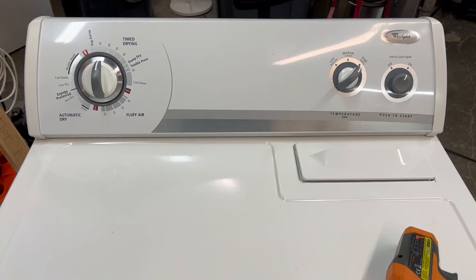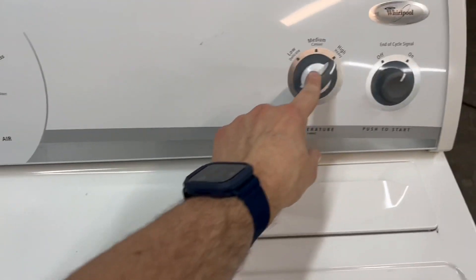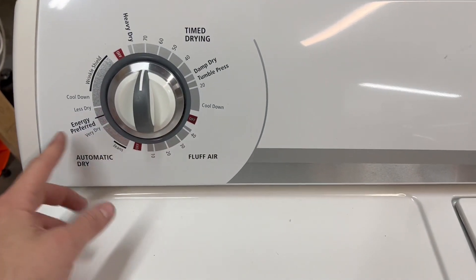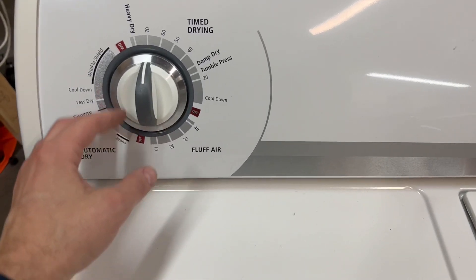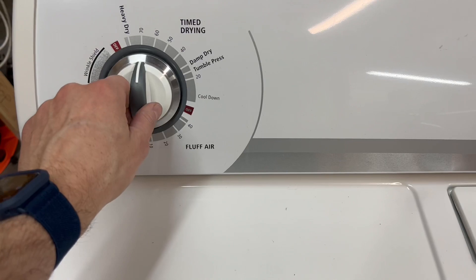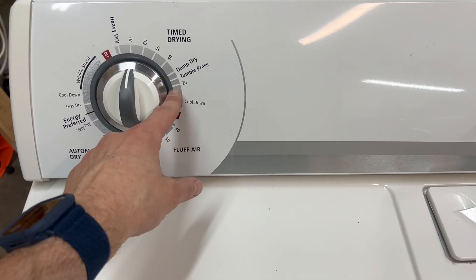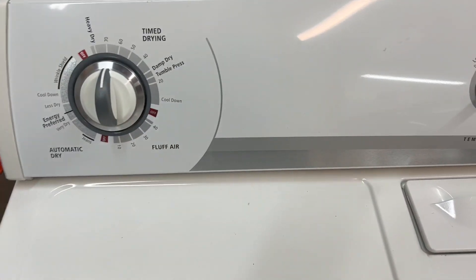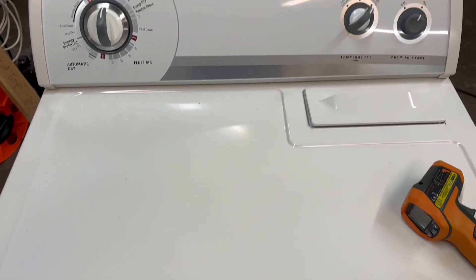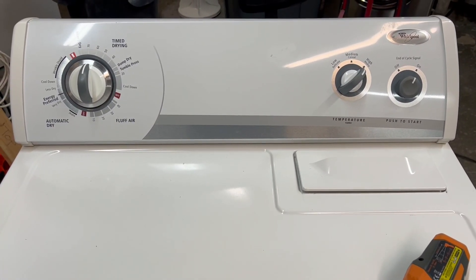Okay, now we're on to the electric dryer and I've got it running on high heat. We've also got a cycle signal. Tons of options on your timer — if you want to air fluff your delicates, you can just set it and forget it on automatic, or you can actually do a traditional timed dry. You've also got a tumble press where it just keeps going, refreshing to make sure you don't get wrinkles. You've got your lint trap up here, and you can hear that it sounds great — nice smooth operation.